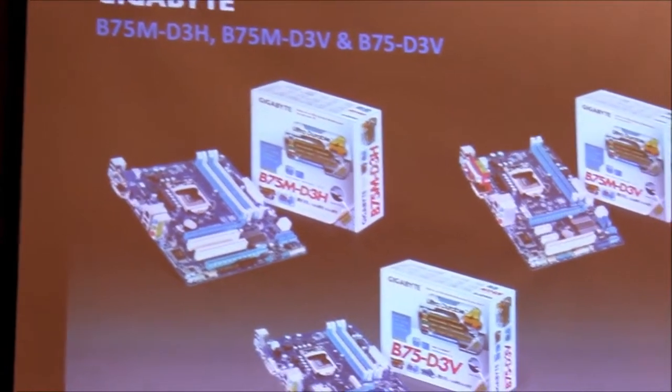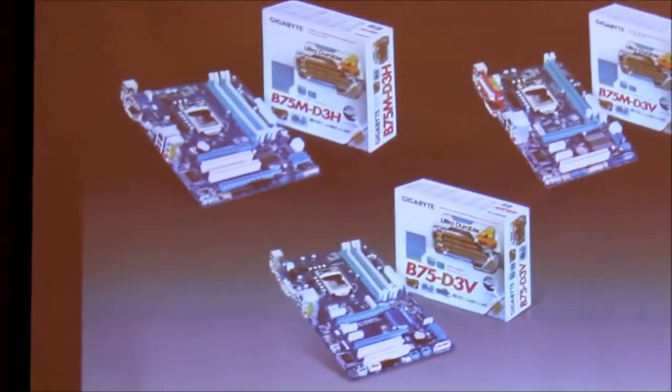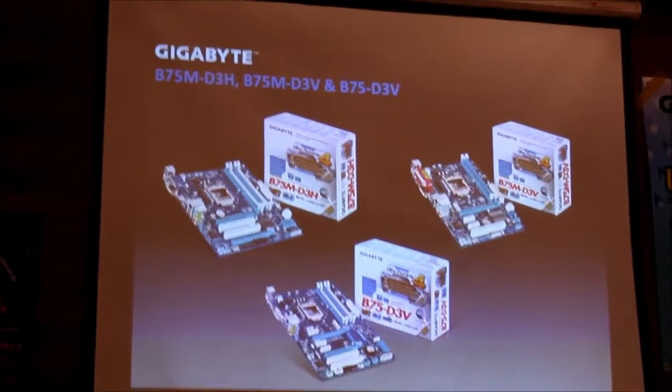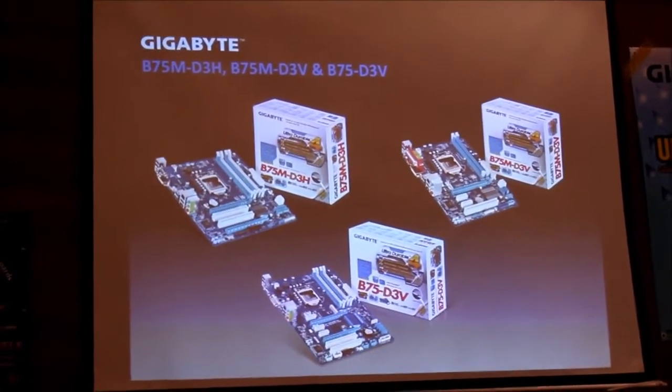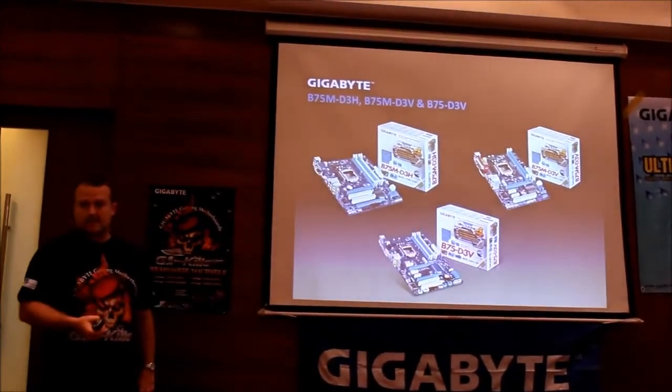For the first time, we also have a whole series of business-focused motherboards based on the B75 chipset from Intel. It covers both their business solutions, which is vPro, and their consumer solutions, which is the ZH series.